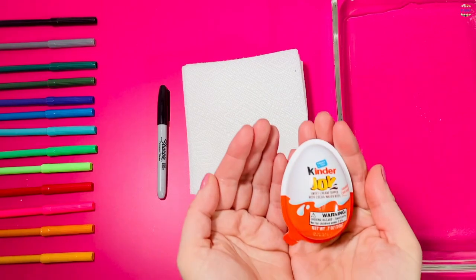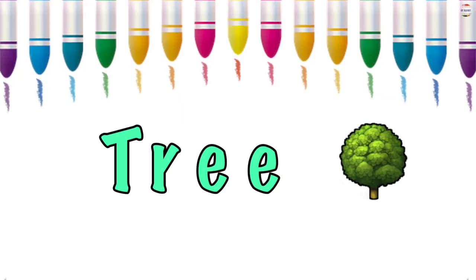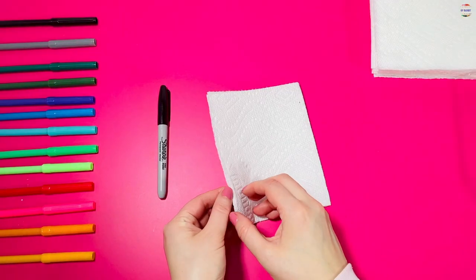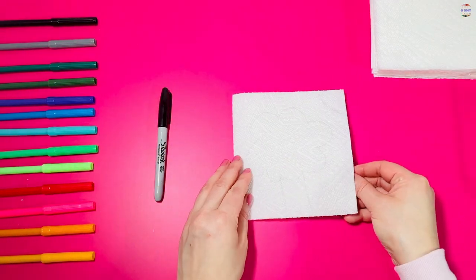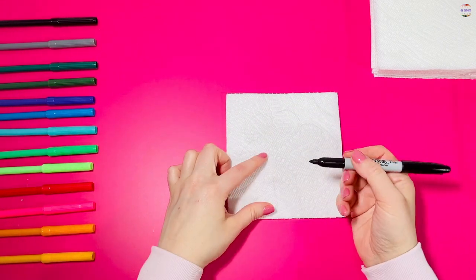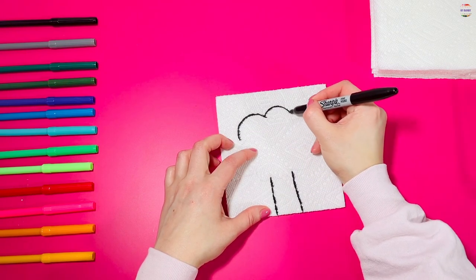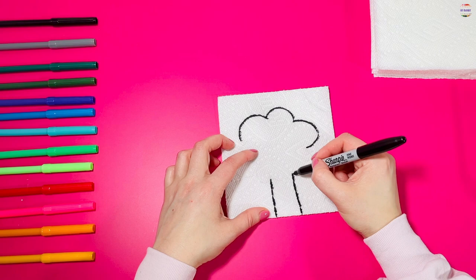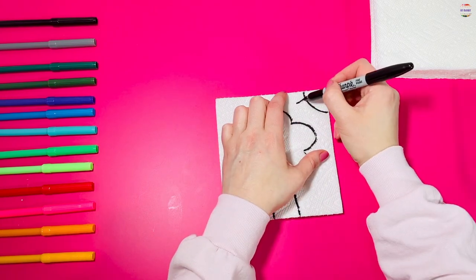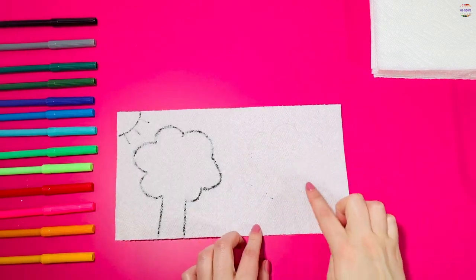When we're done, I have a surprise for you. Let's draw and color the tree. Parents can help draw the tree on the front side of the paper towel. Now draw the same tree on the inside of the paper towels so the kids can color it.